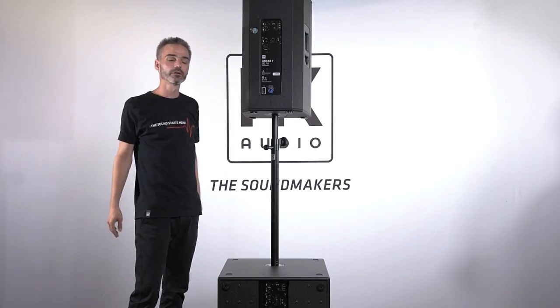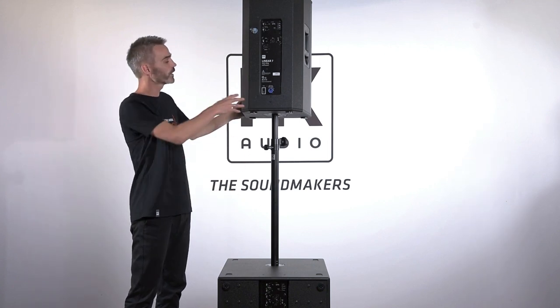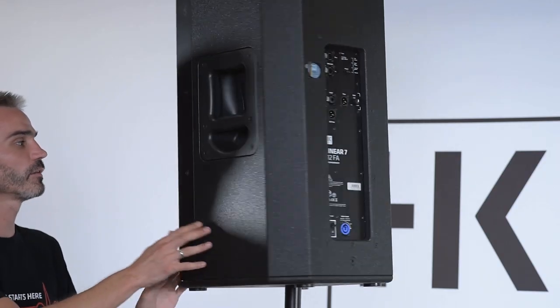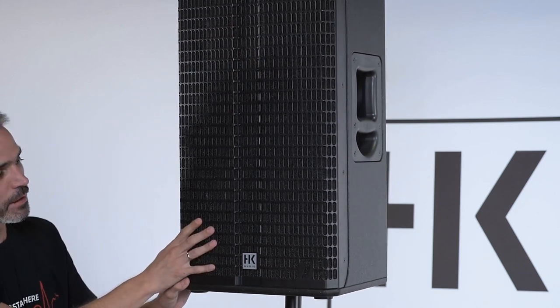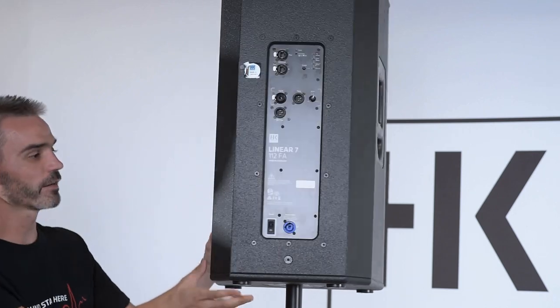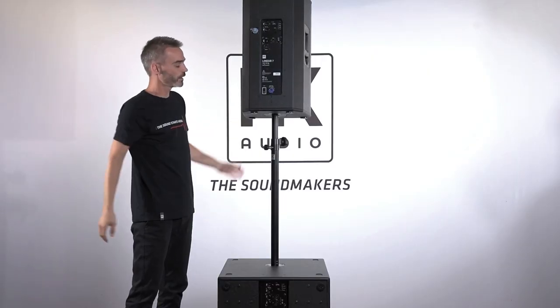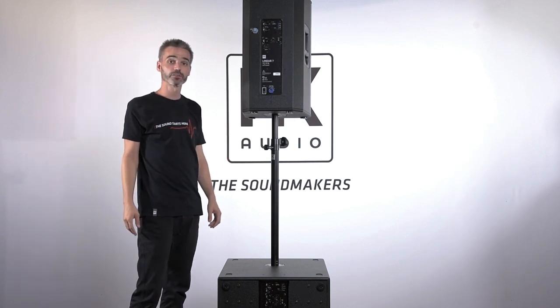If you compare it to our existing Linear 3 and Linear 5, you can see some parts which are really similar, like the front grille of the mid-high unit and also the dual tilt to place the box on a stand. But there are some differences and improvements within the Linear 7 series.